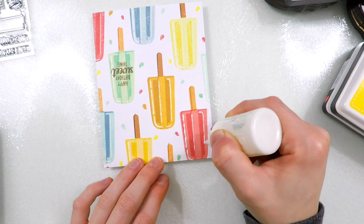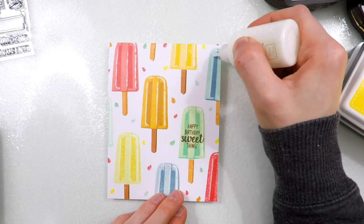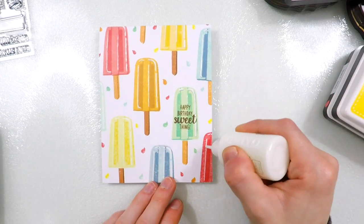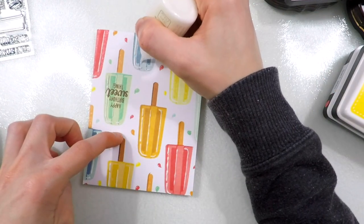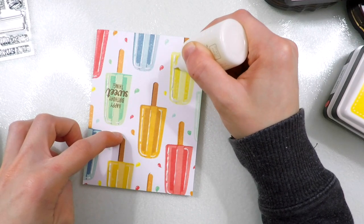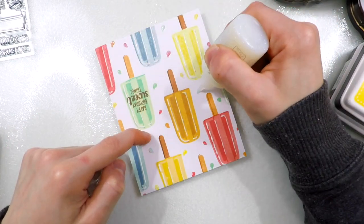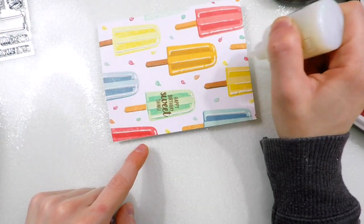Because I am making a clean and simple card, I want to make sure I use elements and details that are going to draw interest to this design. So one of the things I'm doing here is adding some Nuvo white gloss drops over top of all of the highlights on my Popsicles. This is adding dimension and also a lot of great interest to these Popsicles, so they're going to look kind of wet and more interesting than if I had left them without the highlight. The highlight was already there from stamping, but the white gloss intensified it really nicely.